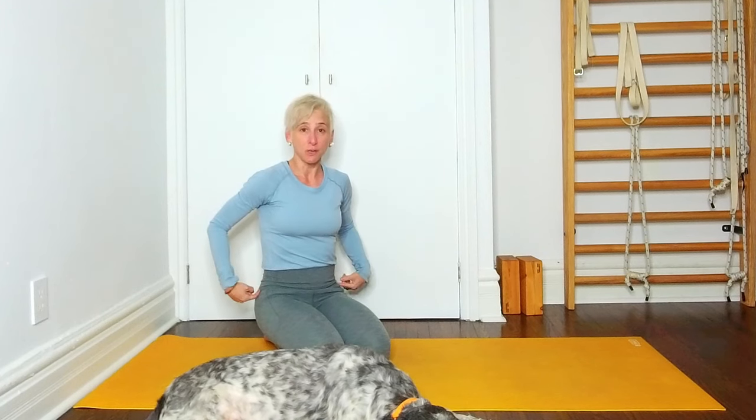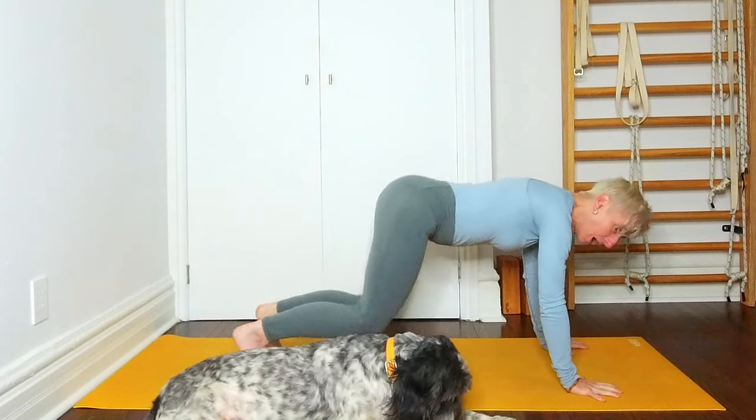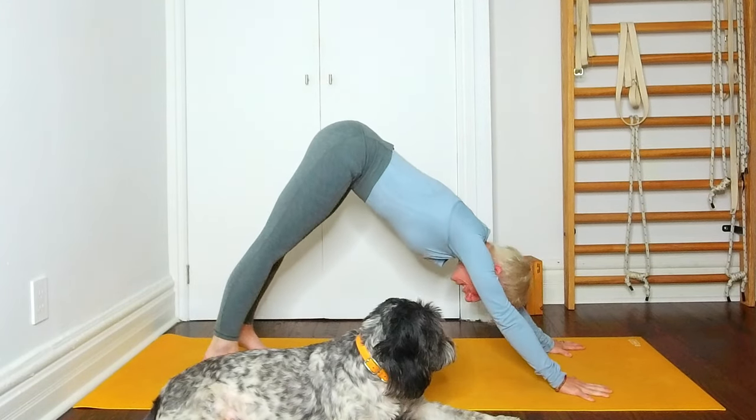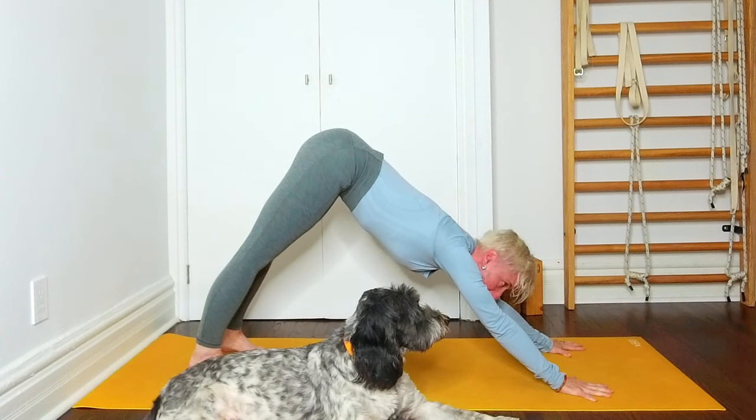We can apply a very similar principle for the lower spine, for the lumbar spine. Some people will have a curve only in their upper back, some will have a curve only in the lower back, and sometimes the scoliosis is more central. It takes many different shapes and it's very individual. The same way that the arms are an excellent way to access into the thoracic spine, the legs are a very effective way for accessing into the lower spine. So in this variation, you'll take your Adho Mukha Svanasana again, and instead of moving one hand a little bit forward, you're going to move one foot a little bit forward.